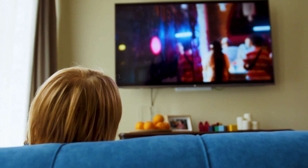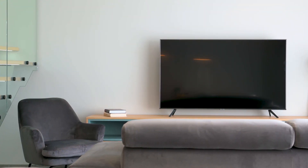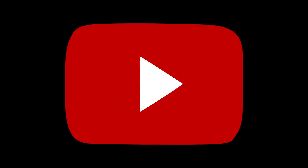There are a lot of potential reasons why you might be experiencing trouble with your YouTube app. In today's tech video I'm going to show you how to fix the most common problems with YouTube on your RCA smart TV. Let's see if we can fix your problems and get YouTube back up and running as quickly as possible.